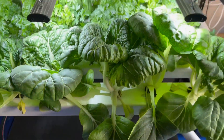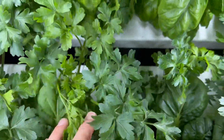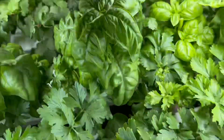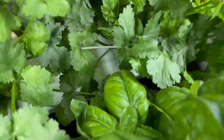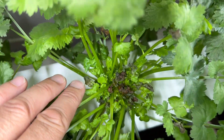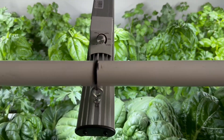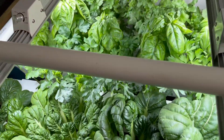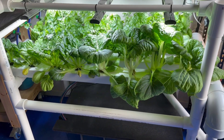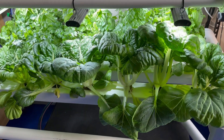In here I've got bok choy and pak choy, flat leaf parsley, basil and coriander, and it's all going pretty well. I've had a couple of little issues with the coriander - I'm getting this kind of die-off in the middle. I reckon it might be an airflow thing. I've actually just bought a fan that I'm going to run some air across the top while I'm gone. The system maintains itself five days a week and I come and check on it on weekends for res checks and maintenance.